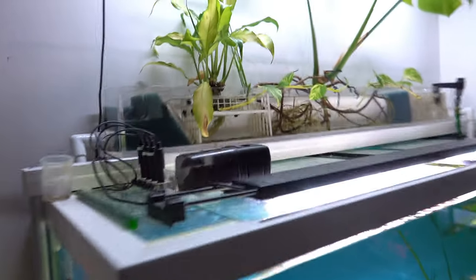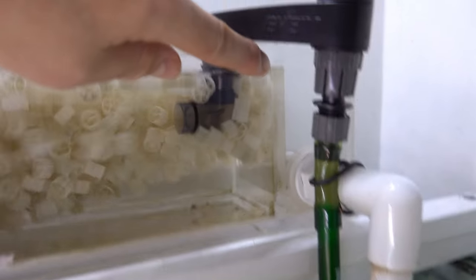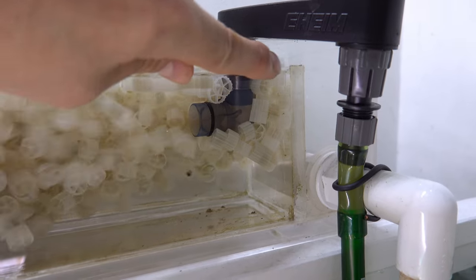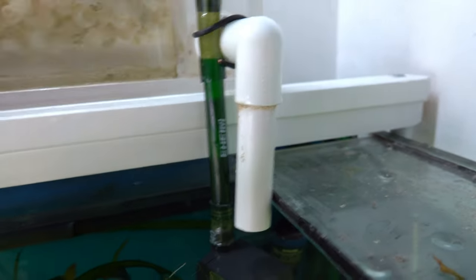And obviously there are a couple of failsafes so this can't overflow. Because obviously if I block this tube here, it's going to pump the water out the top. So it can simply flow over the back of this weir on this side. You can see that bit there. If the water comes above there, it flows down this side, out of this pipe, straight back into the tank.